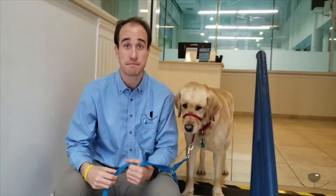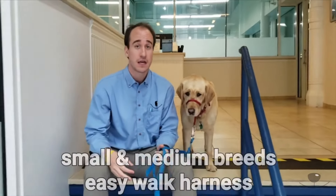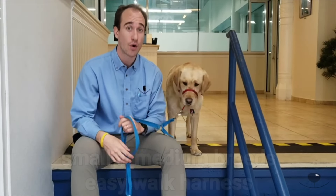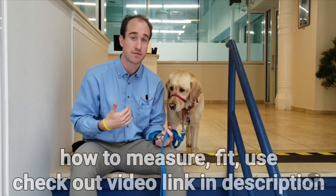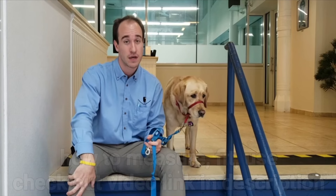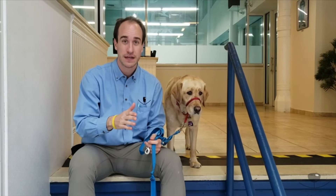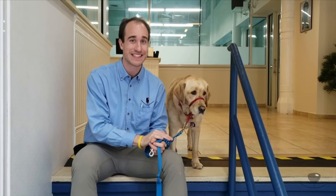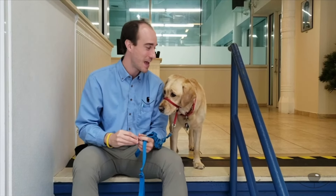For small to medium breeds, we also recommend the EasyWalk harness, as well as a head halter or a prong collar. For details on how to measure, fit, and use an EasyWalk harness, check the video description below. As a reminder, consistency over a sustained period of time — like with the U-turn solution — is key to getting results. Thank you so much for joining us today. Patience and I look forward to seeing you on the next episode of The Classroom.